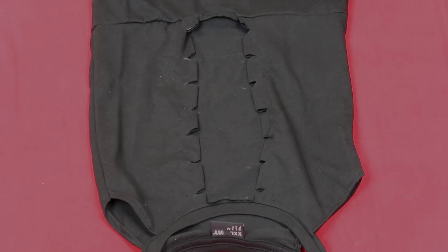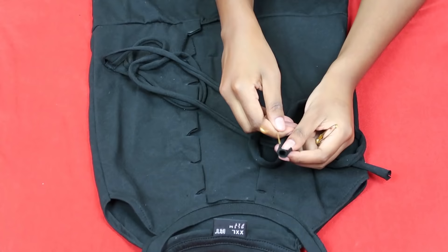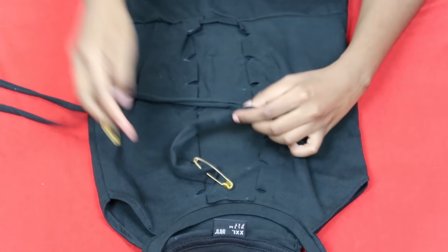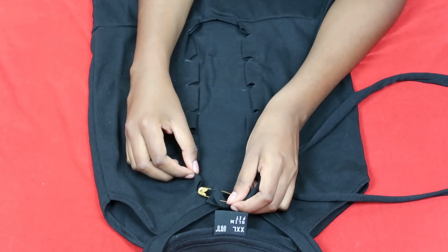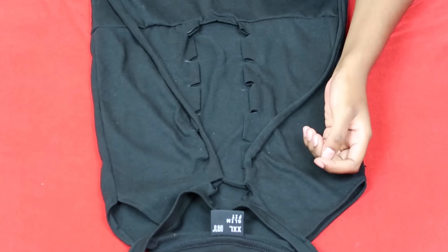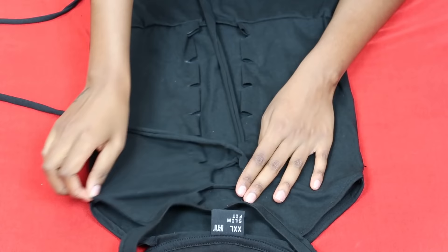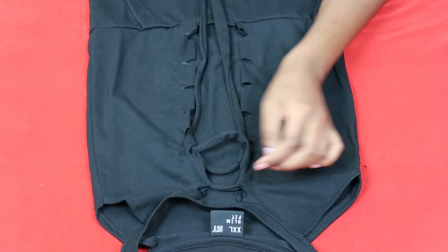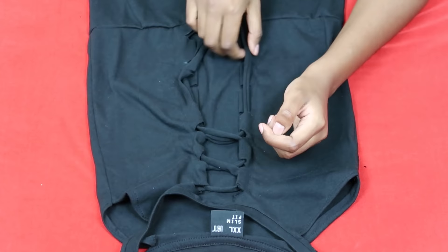Once you repeat that on the other side, this is what you have, and now it's time for the final step — lacing up our dress. Put safety pins on both ends of the string so you can lace your dress up quite easily. Start by threading it through one triangular tab on each side, then start criss-crossing. That bulky bit I mentioned? I hid it in one of the triangular tabs so no one can see it. Now I'm criss-crossing to create a beautiful lace-up detail.